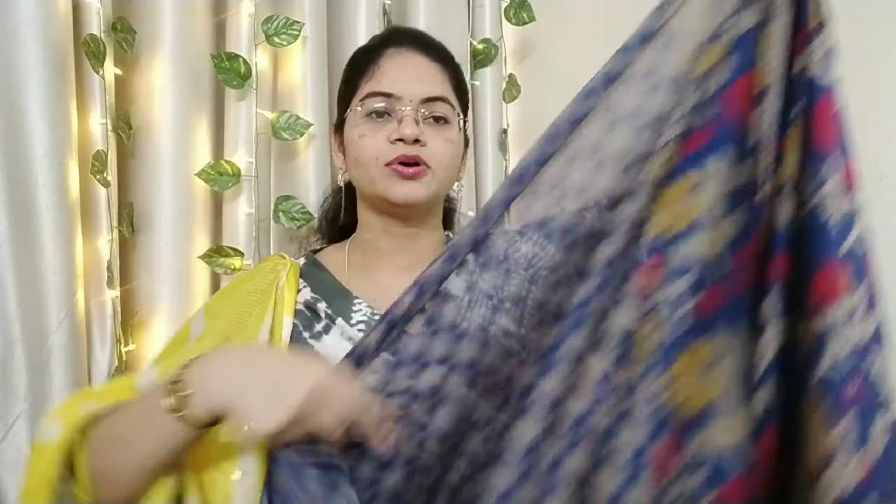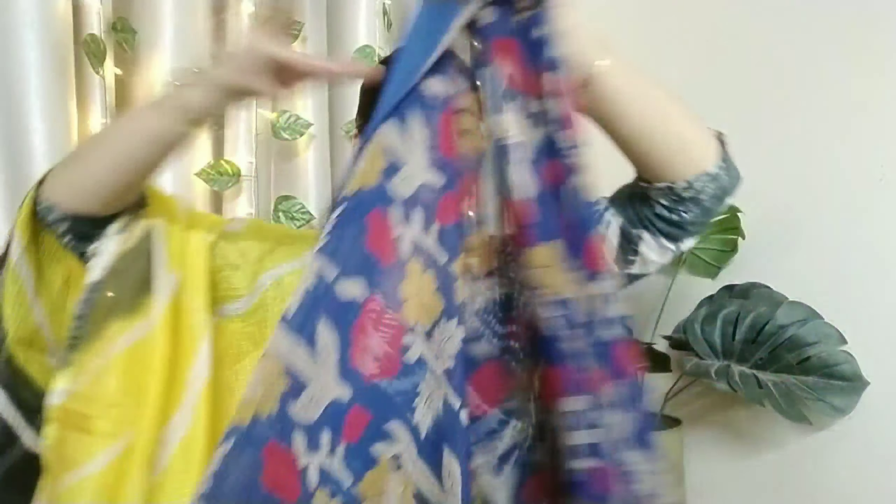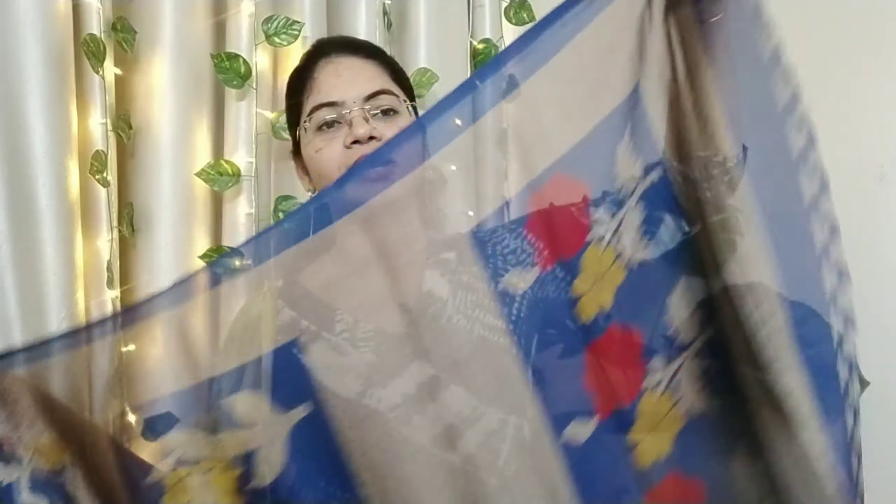This is a blouse piece — the quality is very good. This color combination is really striking and worth noticing. This is the color combination I am showing you now.